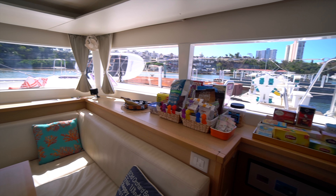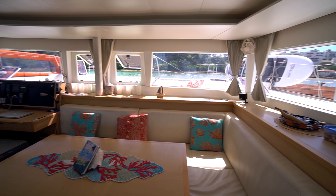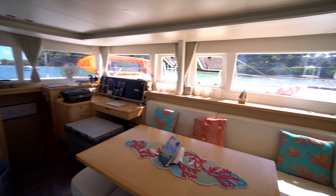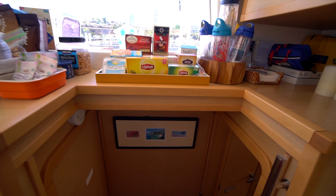As I've already mentioned, they run this boat as a crewed yacht charter boat — it's an owner operator. The boat is fully kitted out and ready to go for charter use. We're going to go down the starboard side and check out one of the guest cabins.